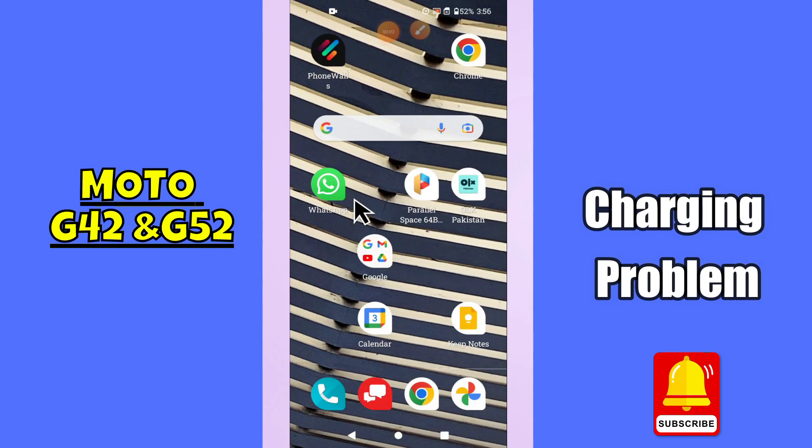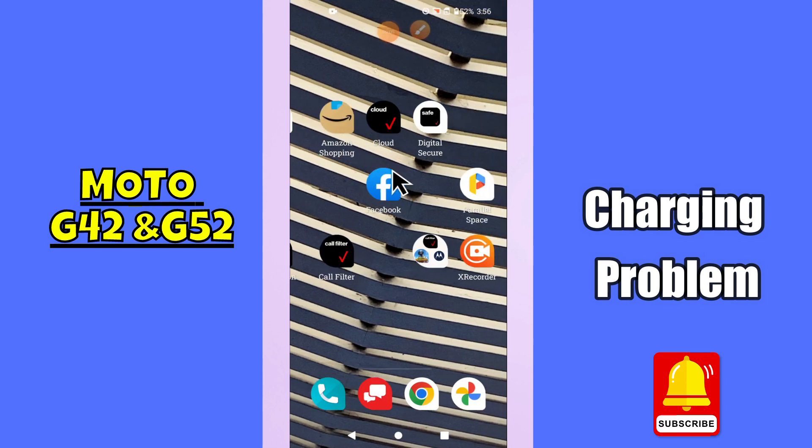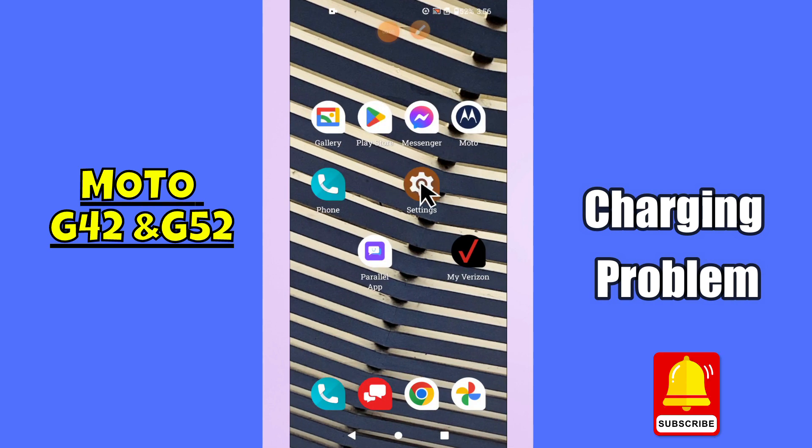What's up everybody, hope you are doing great, welcome to my YouTube channel. In my today's video, I will be telling you how to fix charging problem in Moto G42 and G52.